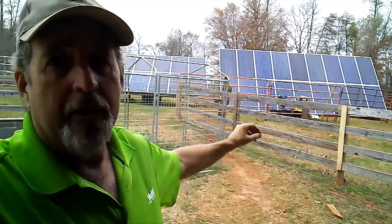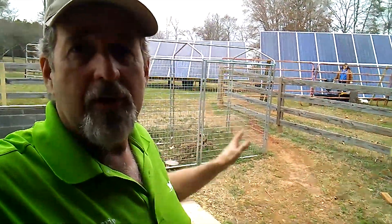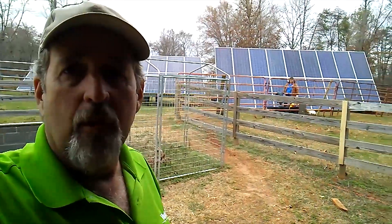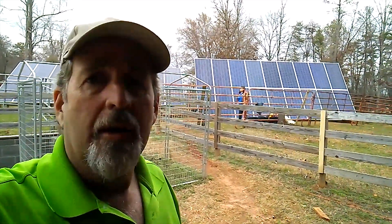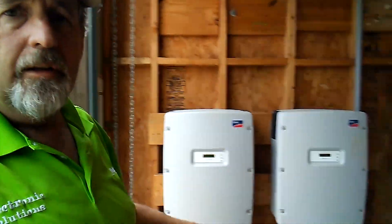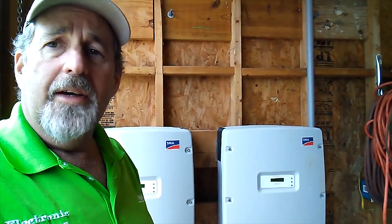Today we're going to work on our second array. We've got all our panels mounted but I have to finish the wiring and get our MC4 solar connectors put on in the boxes. So we should be able to get our second inverter powered up here in just a little while and we'll give it a test and see what it's doing.